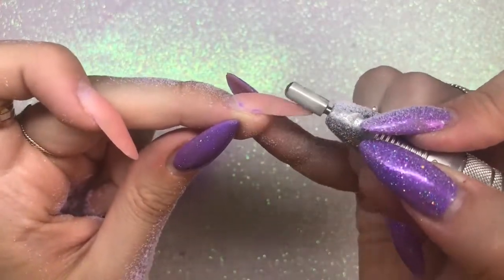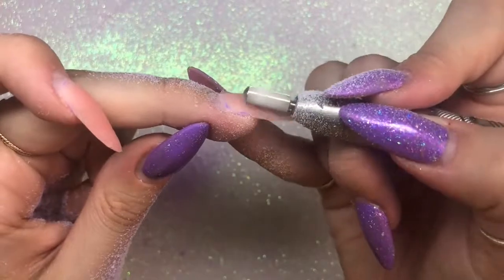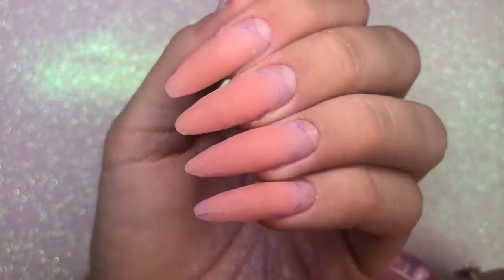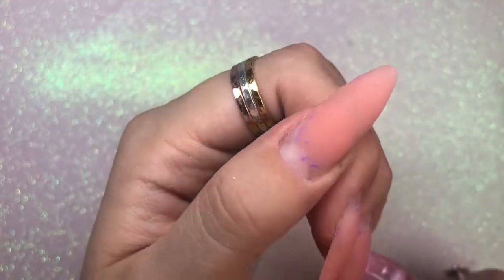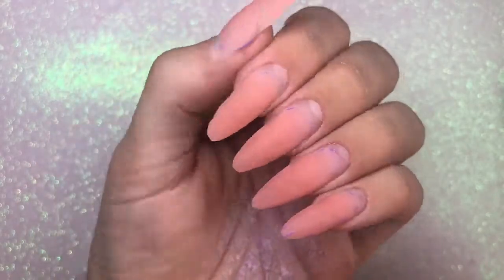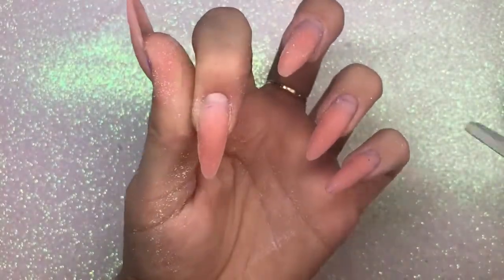I just wanted to show you a side view of me sorting out the apex area and removing some of the bulk. Because they've been on for three-plus weeks, the apex is in the completely wrong place as it's grown out, so I'm adjusting that and filing down areas where I don't need as much product. Once I've done all five nails, as you can see there is absolutely no lifting whatsoever. This Madame Glam poly gel is my favorite — it sticks so well to the nail and it doesn't budge. I love the stuff.